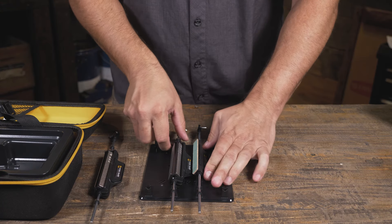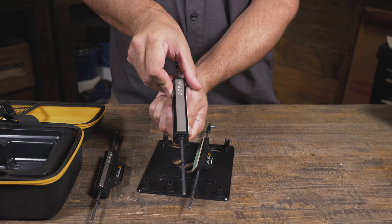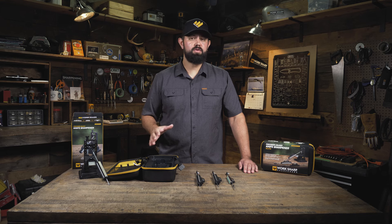Moving up to the next tribrasive rod — this one is more for refinement and includes a 600 and 800 grit diamond plate and fine ceramic for honing. This is great for touch-ups or knives that just don't get that dull.